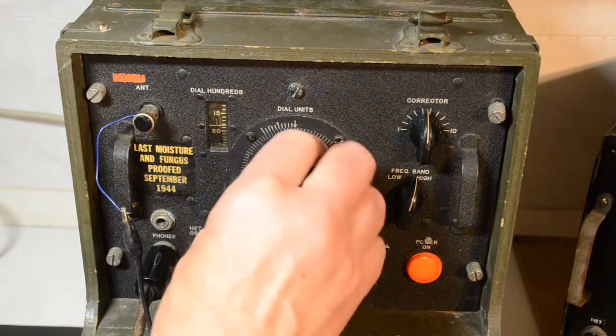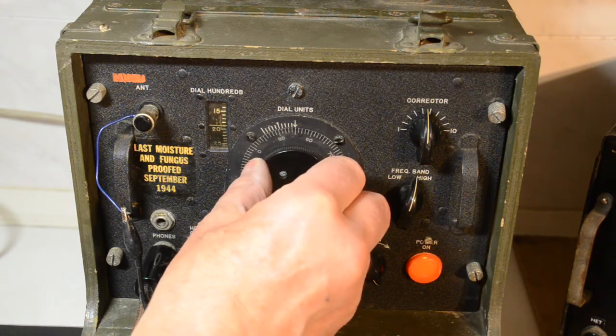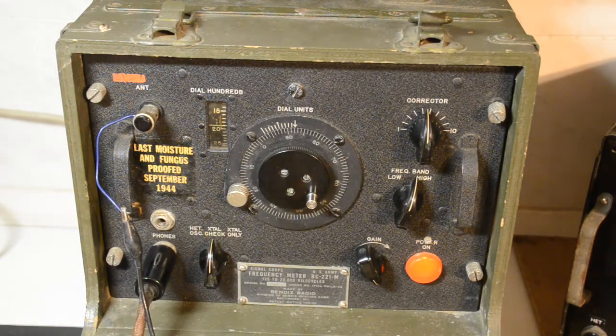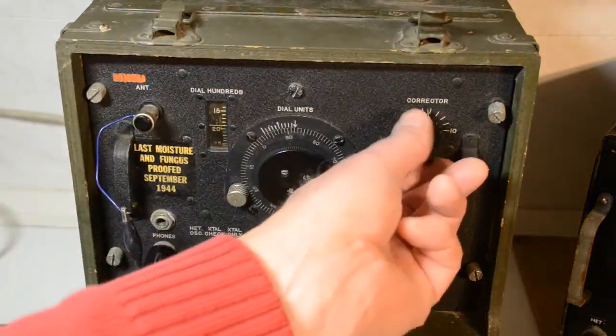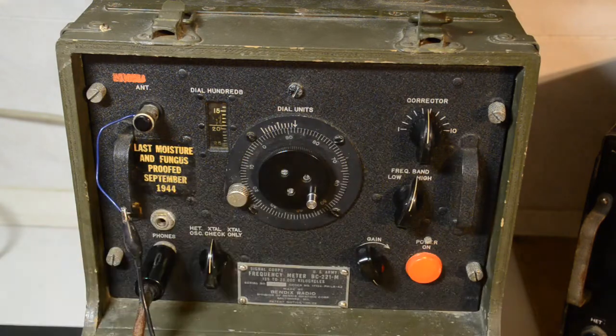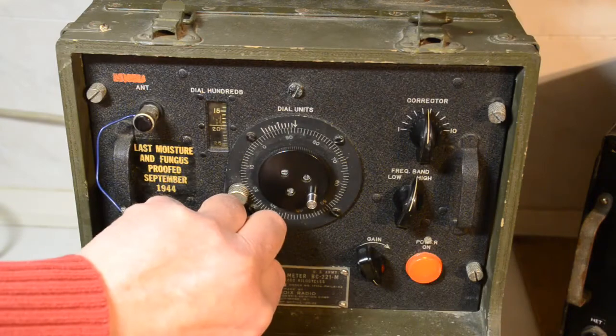That's 18 there. Then we want 88 on the units dial — counting up to 80, then 5, 6, 7, 8. Not particularly loud this one, but there we go — that's it. So that's the crystal checked on the corrector there, and we turn it over.